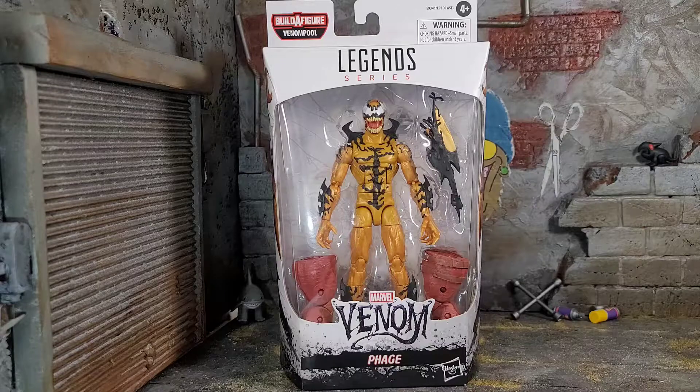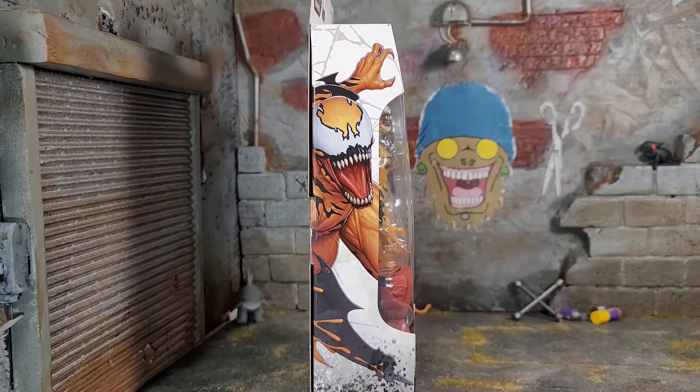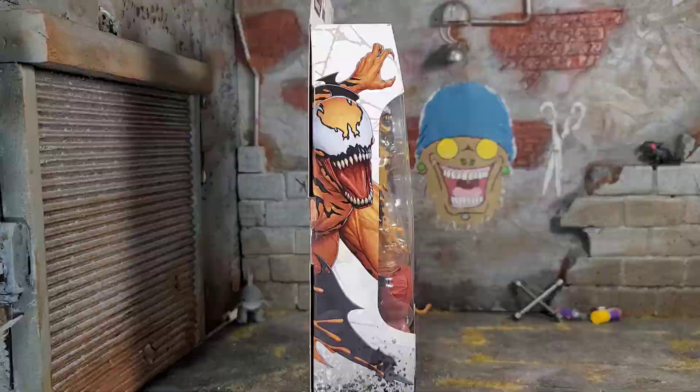This figure looks phenomenal. It looks great with the contrast to the box and the figure itself. On both sides of the box, we have artwork of Phage. It's not bad. They made it like sort of realistic looking type of artwork. Something about it as I'm looking at it, something just doesn't sit right. Like it's good, but it's like something's keeping it from being amazing.